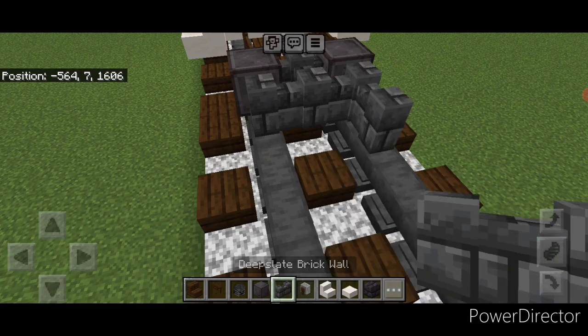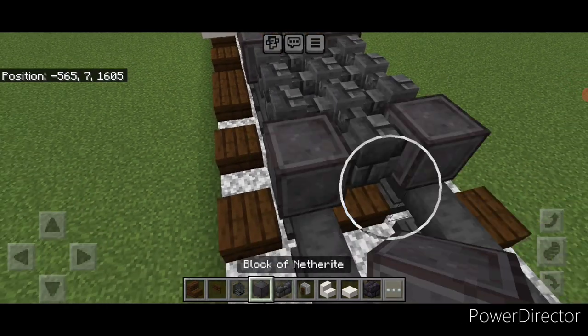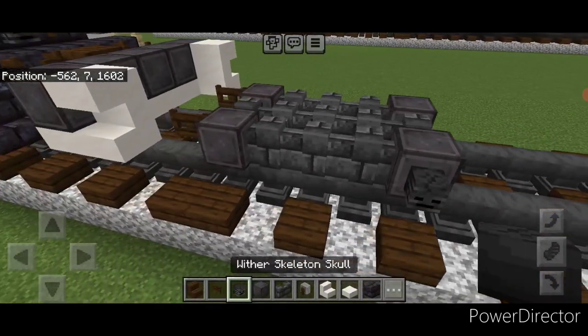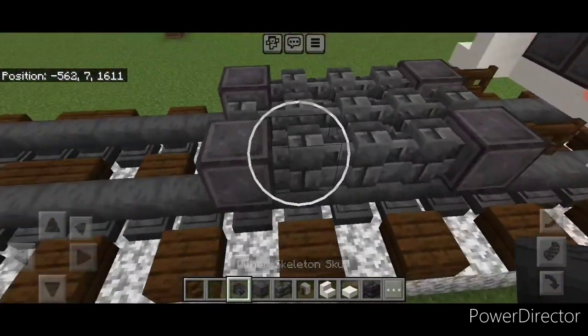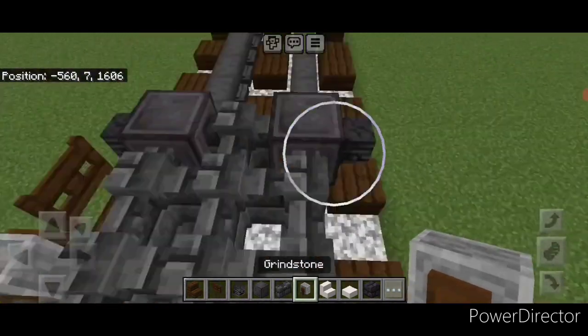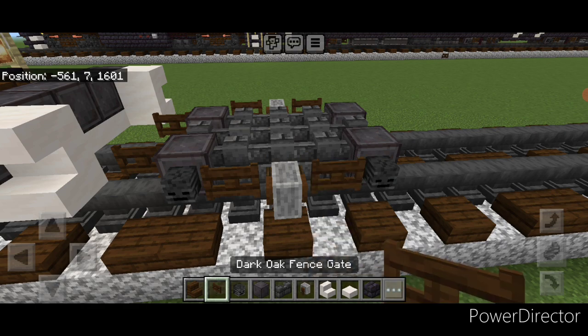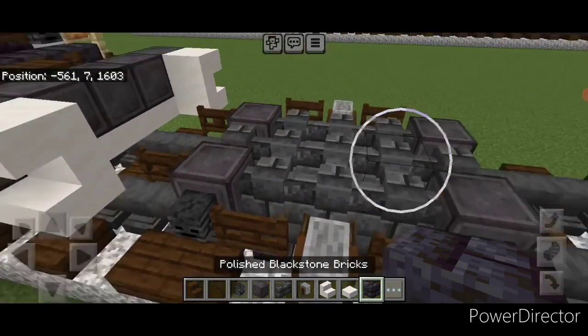Then we'll go on the next block behind these stairs and put a fence gate on each rail on the bottom. Behind that, a netherite wheel on each rail, then a deep slate brick wall in the middle, then a 3x3 of walls in the middle. Then one in the center and a netherite wheel here and here. Then we're going to go through and put a wither skeleton skull on all four netherite wheels.